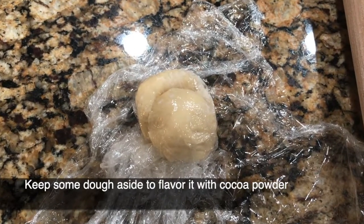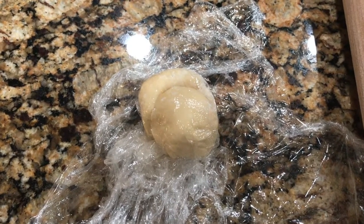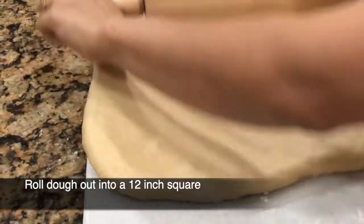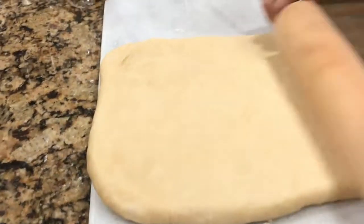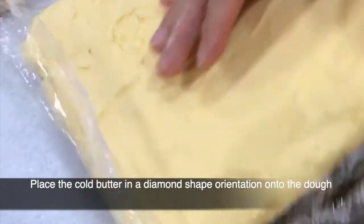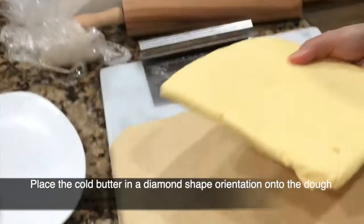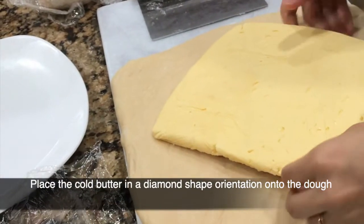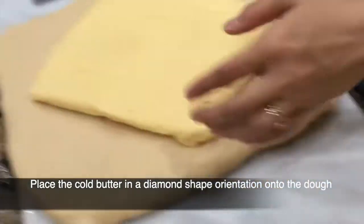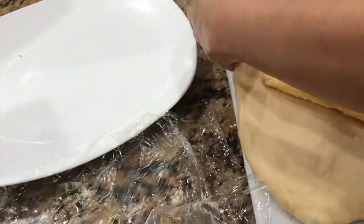I have cut out about one fourth cup of dough and we'll keep it aside to create the top chocolate layer. Now we are going to sandwich our butter layer within our dough and place this in a diamond shape in orientation with the square dough, so you can wrap it using all the four corners of the dough.